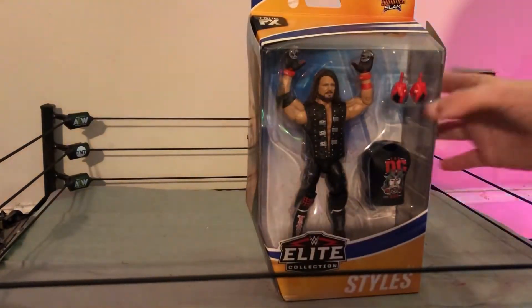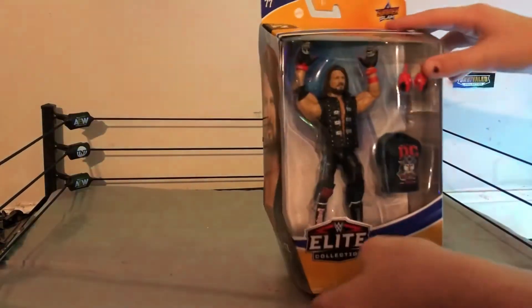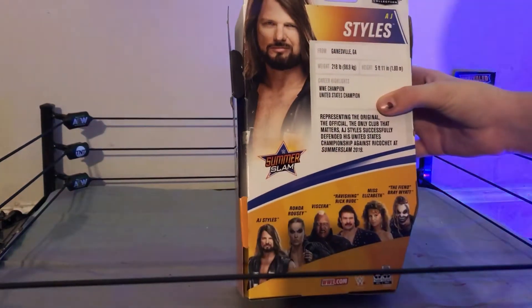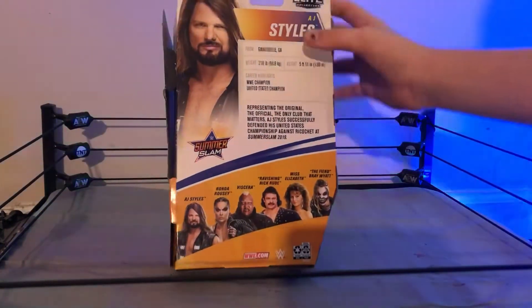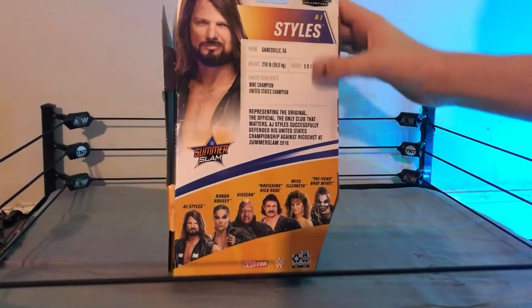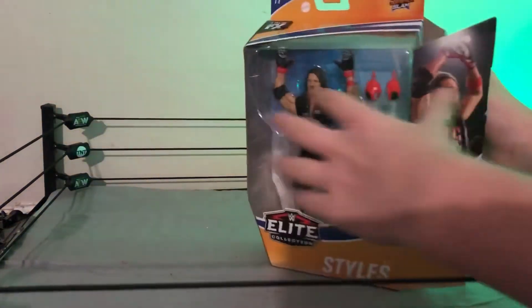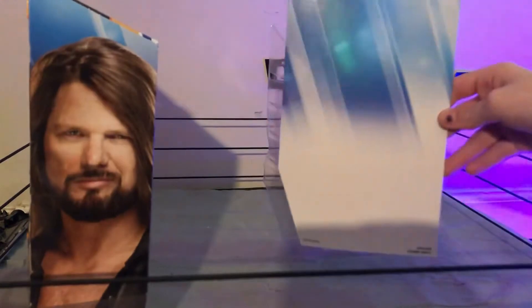I got this figure because I love how the attire looks, and you can never have too many AJs. On the box we have the Elite 77 SummerSlam box look, and on the back there's all the info — where he was born, his weight, his height, and the championships he has like the United States and WWE Champion. The other figures in the line include Ronda Rousey, Viscera, Rick Rude, Miss Elizabeth, and The Fiend — though I can only find The Fiend on eBay.